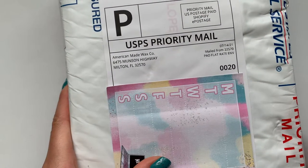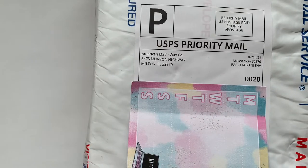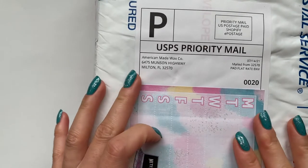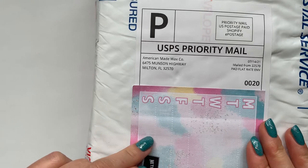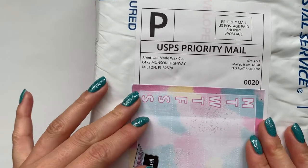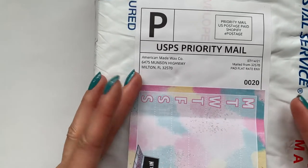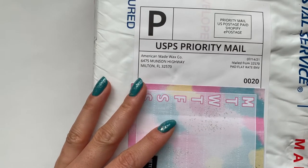Hi everyone, so I'm back today with another wax melt haul and this is my second order from American Made Wax Co. I was super impressed with the first bags I got from her. I had gotten two bundles — one was a general mystery bundle and one was the Touring America Part 2 bundle — and I loved everything. So she was having a 20% off sale, I believe.